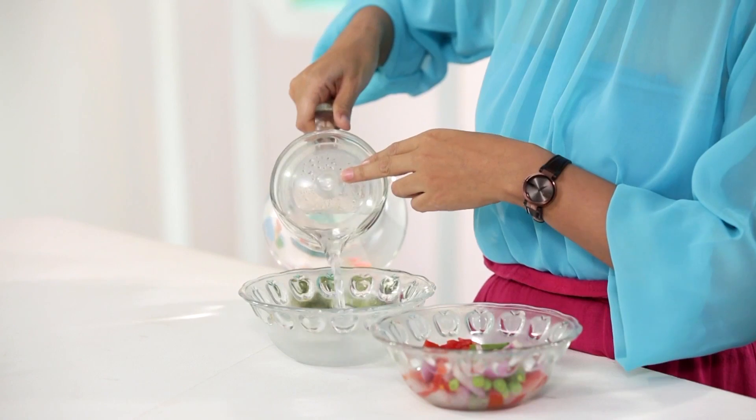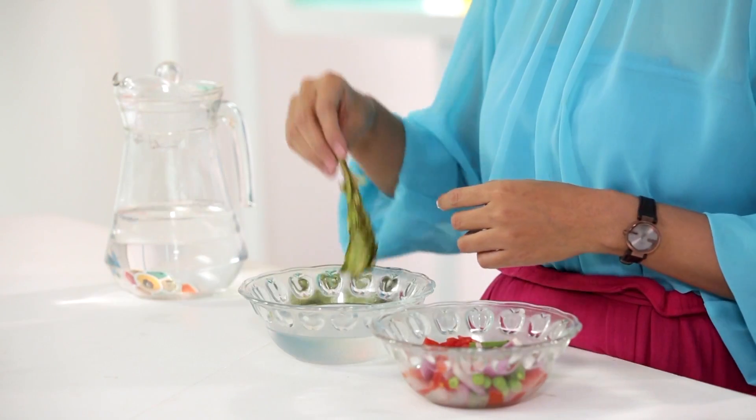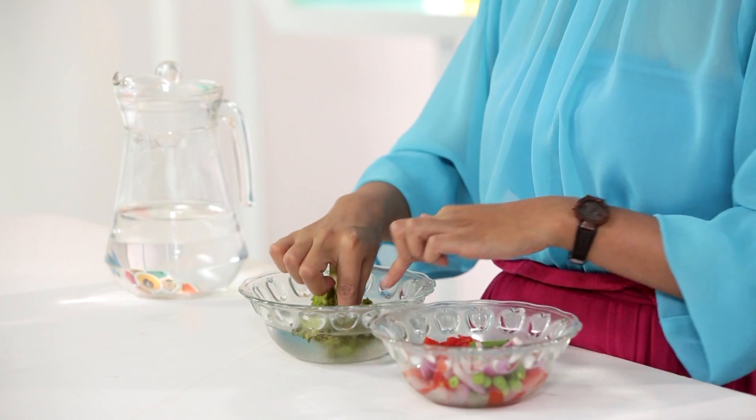All we need to do now is take a bowl of cold water, put the lettuce in, and allow it to soak for a couple of hours.